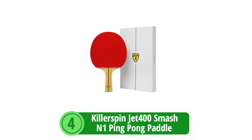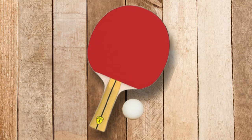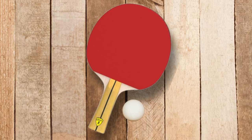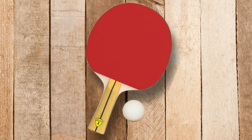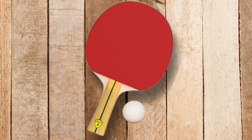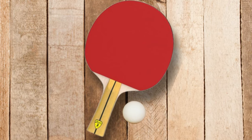At number four is the Killer Spin Jet 400 Smash N1 Ping-Pong Paddle. Prepare to meet the tool that could revolutionize your table tennis journey, the Killer Spin Jet 400 Smash N1. Built for the burgeoning enthusiast and the determined novice alike, this racket serves as your launching pad to greater skills and higher stakes in your favorite sport.